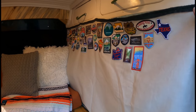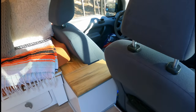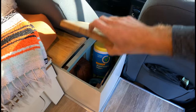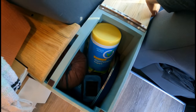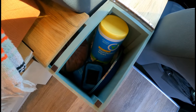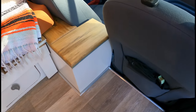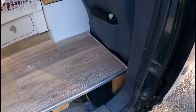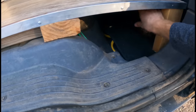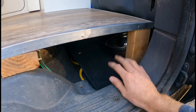Up here in the front, down between the two seats, I have this little cabinet that opens up. Inside I store random things I need quick easy access to, like extra plates, blankets, hammocks, and whatever else I need. On the door, below the floor, I have a little storage area which is where I store a bunch of shoes — normally about four pairs. I also have a dog water bowl in there.